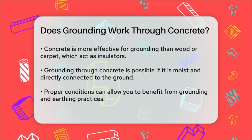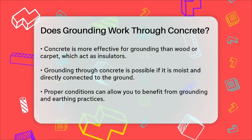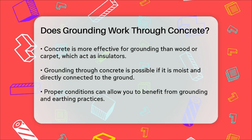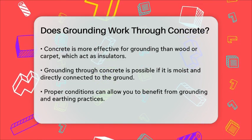So, to answer your question: yes, grounding can work through concrete, but it depends on the specific conditions of the concrete. By ensuring it's moist and directly connected to the ground, you can effectively use concrete to ground yourself and potentially reap the health benefits associated with earthing.